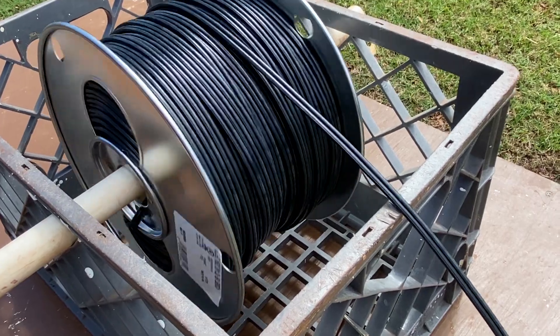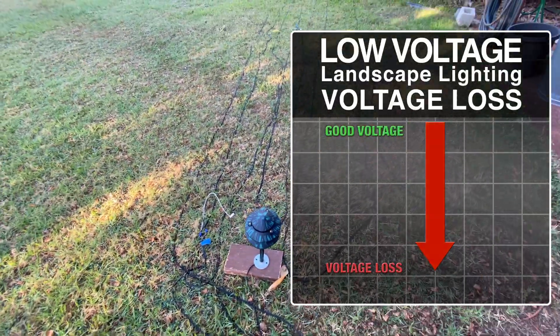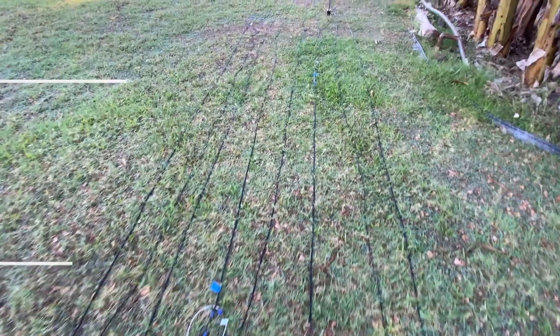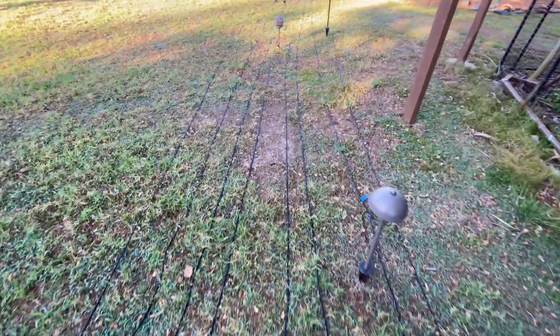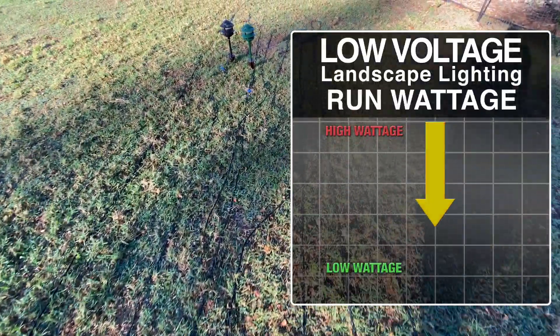I'm going to do a single run of 500 feet. Yes, this is an extreme example, but it gives you a good handle on voltage loss on an extreme run. On a short run, say 150 feet or less, you don't even need to worry about it. A very long one, like the one we're going to do today, should be avoided whenever you can. A number of short, medium, and long runs are always better, keeping your total wattage down on the longest run.